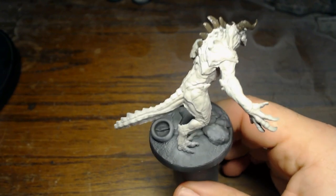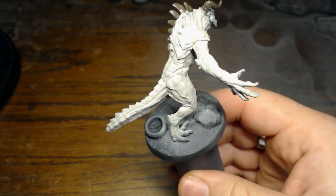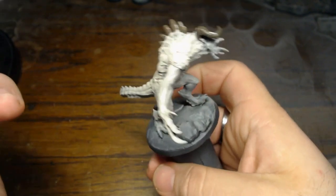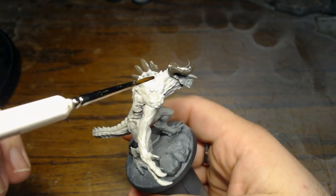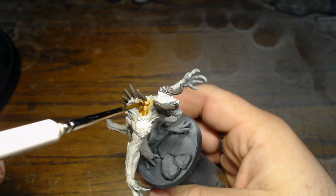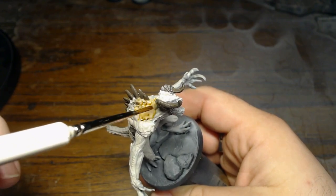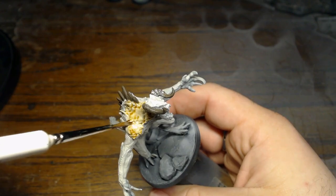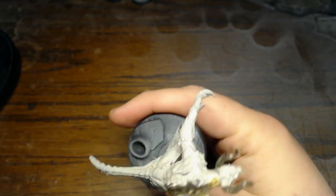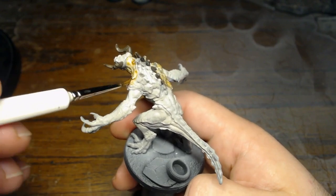Now we're going to take our first wash. This is Citadel's Seraphim Sepia. I'm going to go with a larger brush and completely coat the brush in the wash. I'm not actually hitting the horns or the spines just yet — that's coming up. Right now I'm coating everything else — everything but the talons, the mouth, and the eyes, which we'll hit later. If you happen to get them, not a problem — we're going over them later anyway. Just be sure that you get an even coat all over the model.